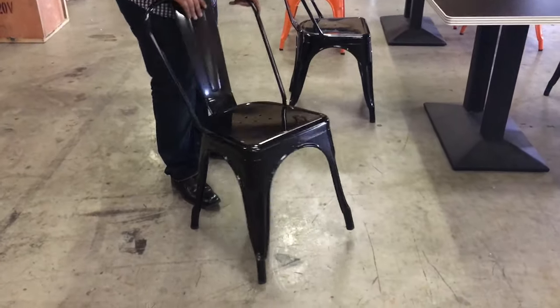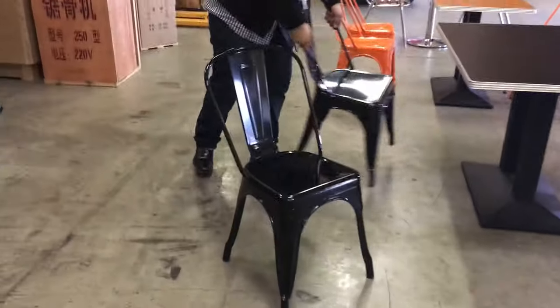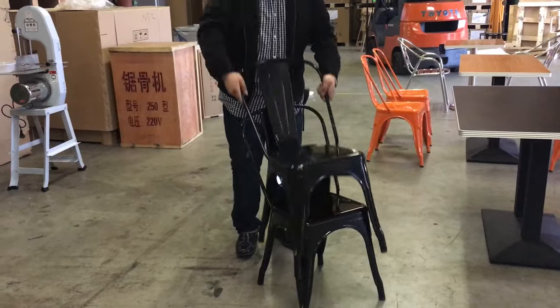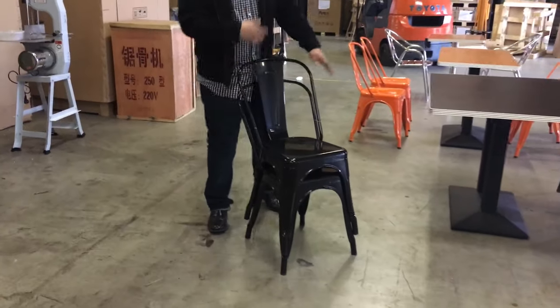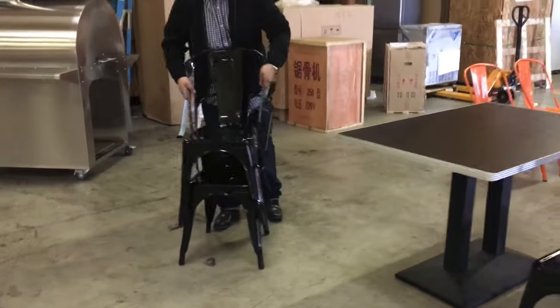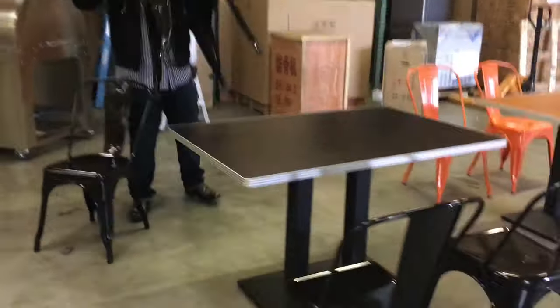These chairs are stackable as well, which is a neat feature. When you're cleaning, you can just stack them and put them away — stack them as high as you need. That's something restaurants always appreciate, being able to stack their chairs.